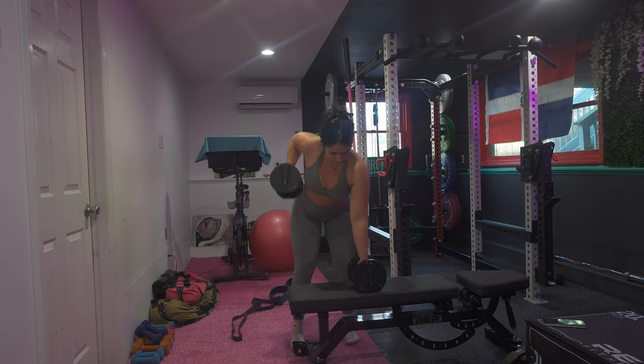Hey guys, welcome back to my channel. My name is Mabro and I'm a personal trainer as well as a nutritionist. For today's video we're gonna be working our upper body, specifically our biceps and our back, so let's get right into this workout.